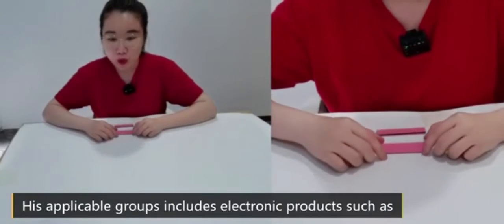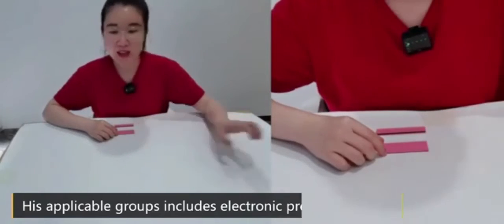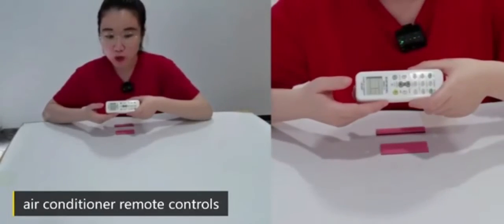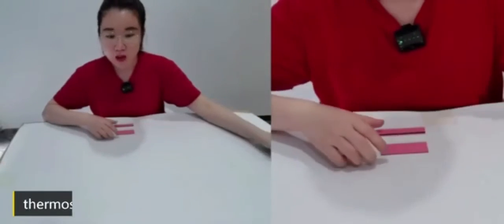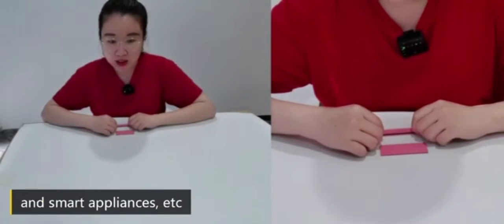Its applicable products include electronic items such as air-conditioner remote controls, thermostats, hygrometers, and smart appliances.